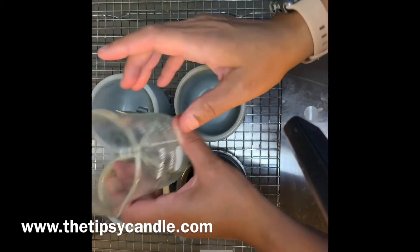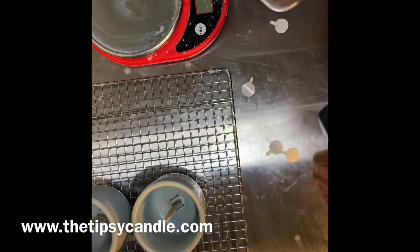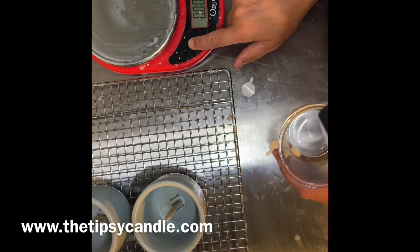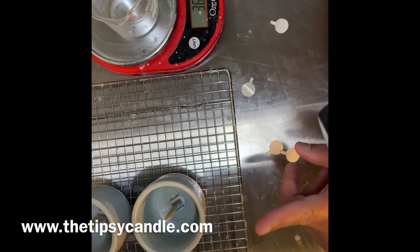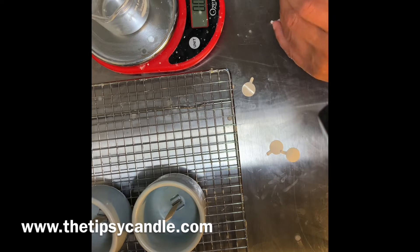Here at the Tipsy Candle we love a good smelling candle — it's all about the fragrance load. We are using the max 10% fragrance load. In this case I'm making 32 ounces of wax and I will need 3 ounces of fragrance oil to 908 grams of wax.